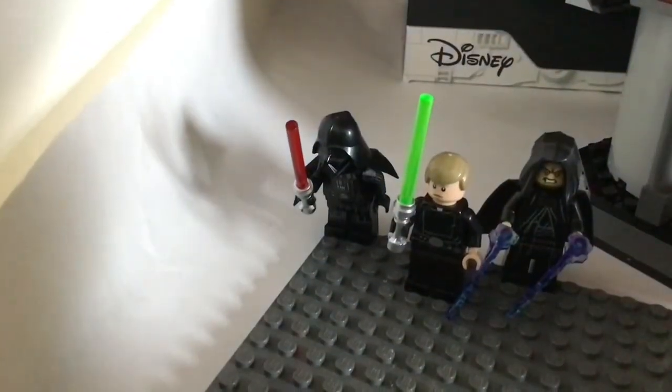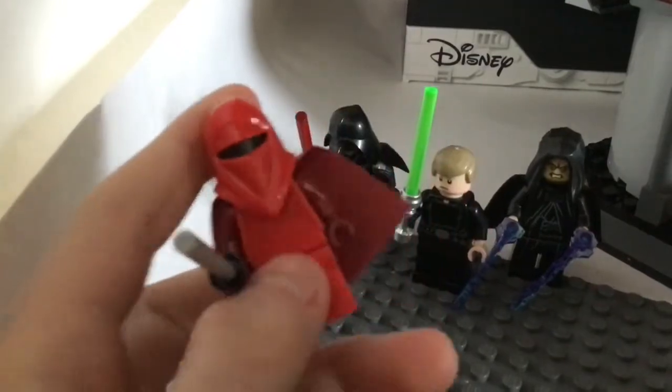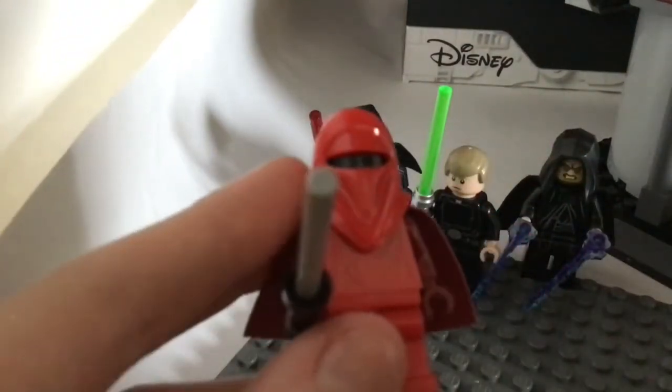Let's get on to the guards. The guard is a pretty nice figure. Basically what you see on him is him - he has some prints on his torso.